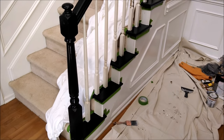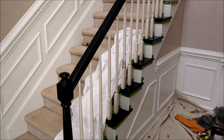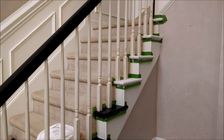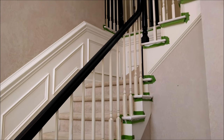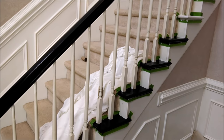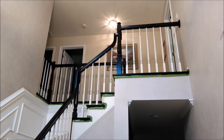Making some progress now with the black on the steps. You can see how it changes the overall look. Once these spindles are painted high-gloss white, it will really pop out against the black.